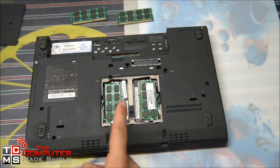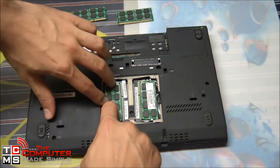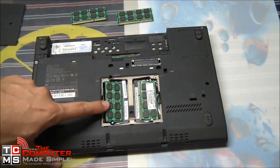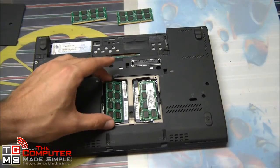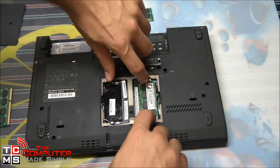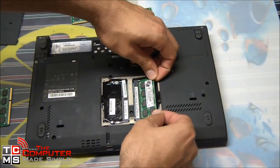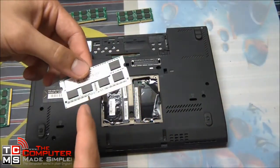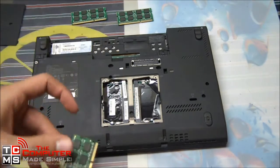These modules are held down by clips, and as soon as we release the clips they will pop up to about 45 degrees. It's important that you can only add or remove the RAM when it is at an angle like that, not when it is held down flat. Pop the clips, the RAM will pop up by itself, and you slide it out at an angle. It's important to note there is a notch in the RAM, so the RAM can only go in one way.